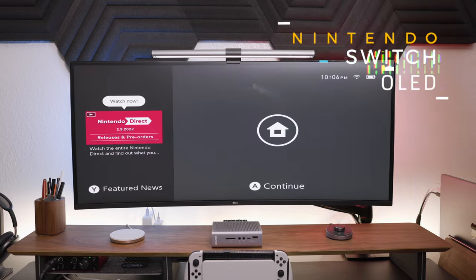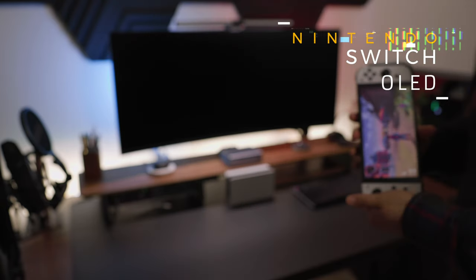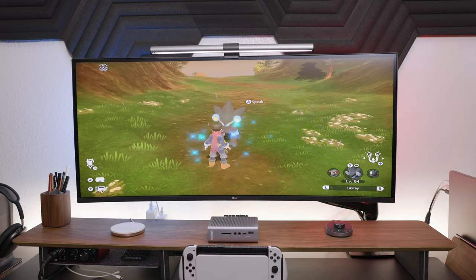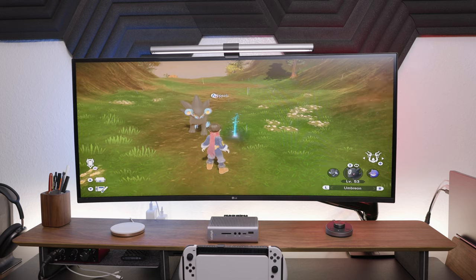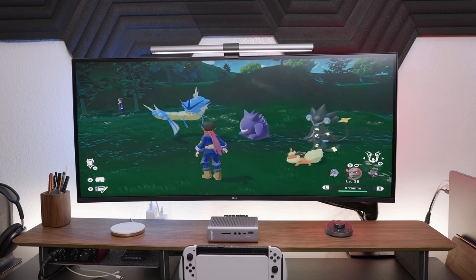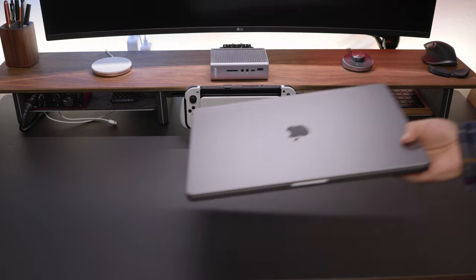Having all these connections also lets me connect basically whatever I want, including the Nintendo Switch — and it fits perfectly into this desk setup. All I have to do is dock the Switch and I'm playing console games on my monitor. When I'm done for the night, I just leave it docked so it can charge overnight. Very convenient.